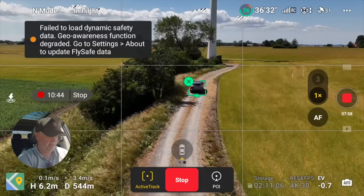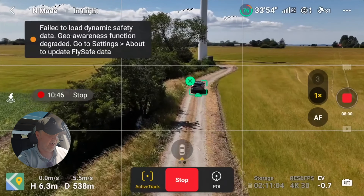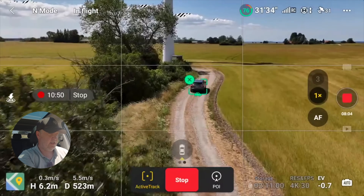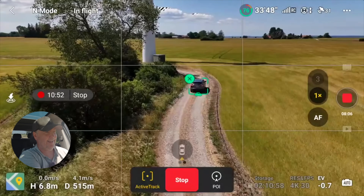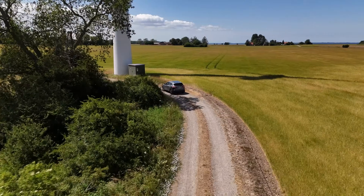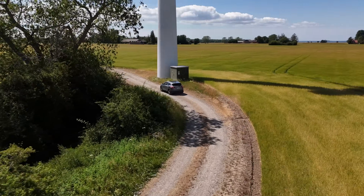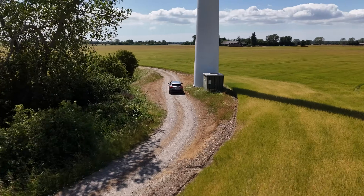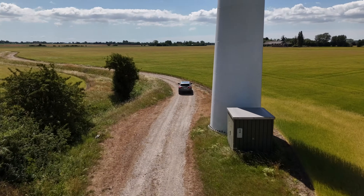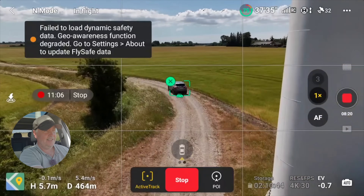So now we have a really nice challenge here. We need to pass through the gap between the wind turbine and where I am over there. Let's see if it does that — yes! Works nicely.